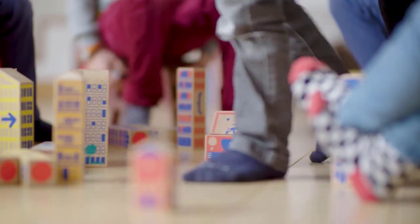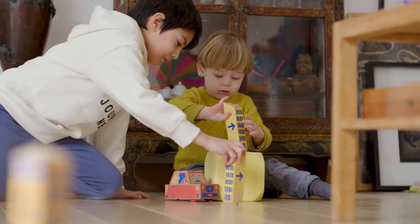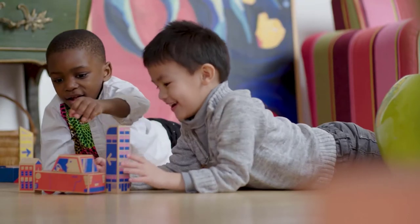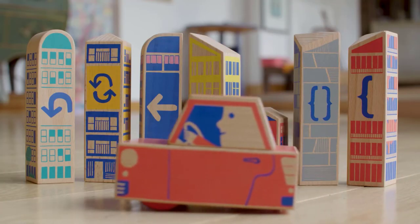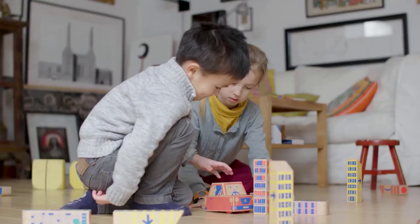At Cubes, we know that getting familiar with the basics of computational thinking is fundamental for young children, and it should be done in a playful way. Cody Block brings the basic principles of programming through tangible play. Children can use it even if they can't read and there's no screen to stare at.